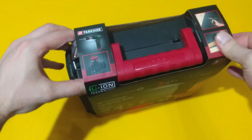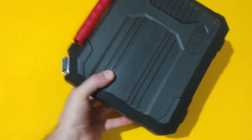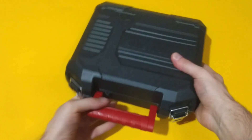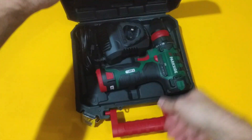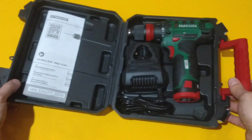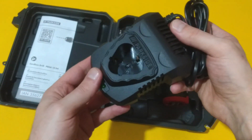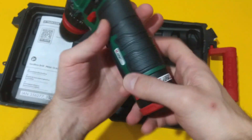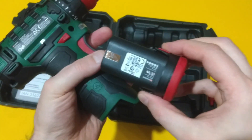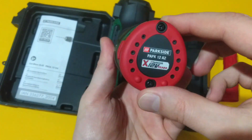Let's remove this cardboard and see what we have in the briefcase. Of course, there's the manual, charger, and the unit with the battery itself. This is the 2Ah battery and there are 4Ah versions available on the market.